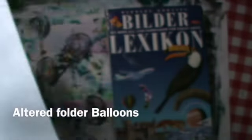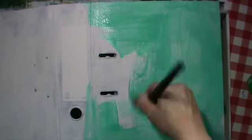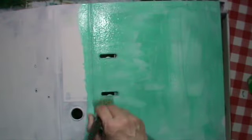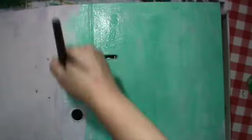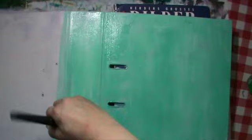Hi guys, it's me Andrea. Today I will show you a big project - big by size. It's not always on camera, sorry for that, but it is really difficult with this bigger project. I will alter this file folder - it's an order form for someone. I prepared it already with gesso, so I spared that part out as it's not really interesting to watch. I start with turquoise acrylic paint here.